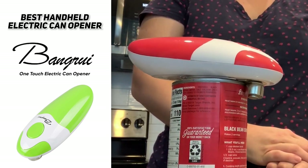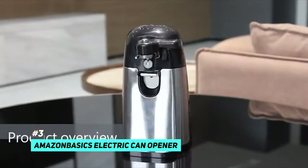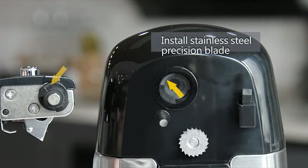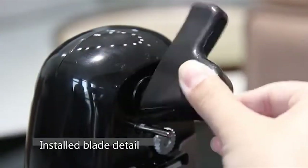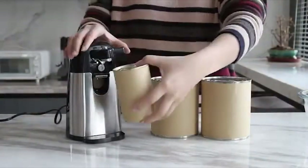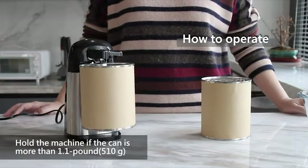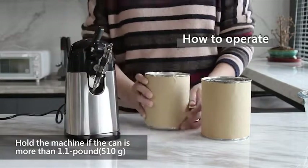The best budget electric can opener was the AmazonBasics Electric Can Opener. You get a lot for your money with this full-size countertop model, because it doesn't cut back on the basics at this price point. It features a wide non-slip base to keep the appliance from moving while cutting, a magnetic lid holder that prevents the lid from falling into the can, and an integrated bottle opener.